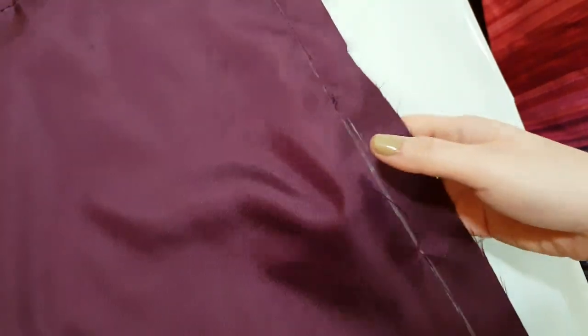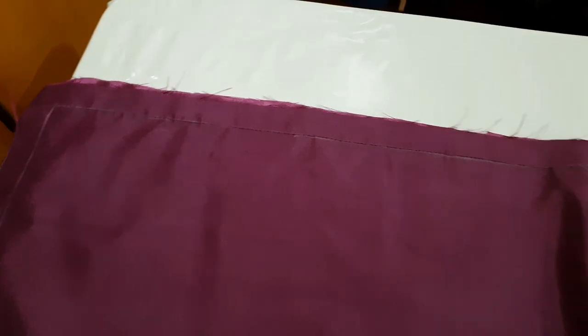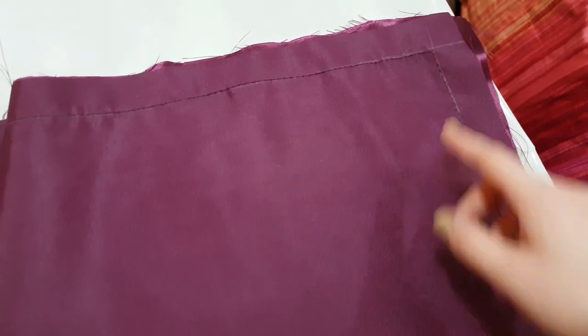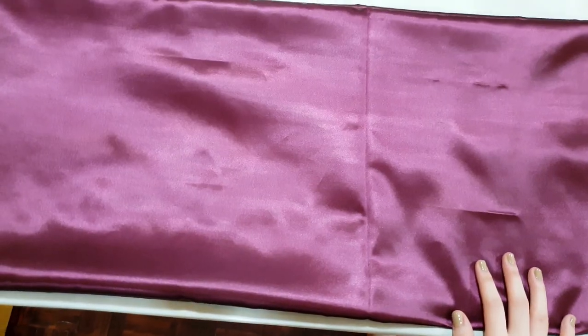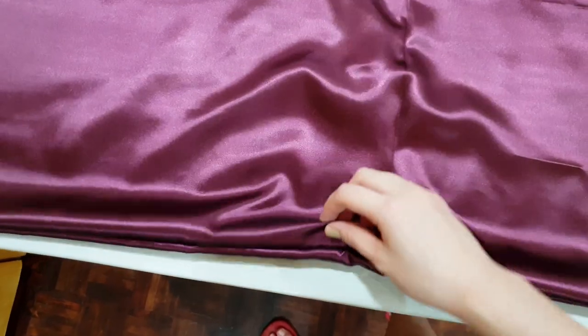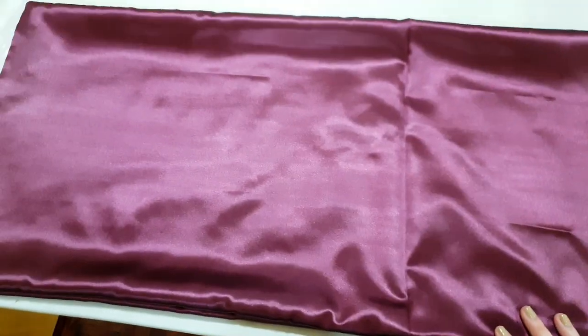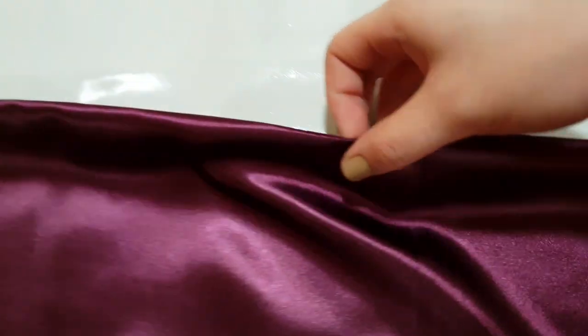We have already sewn our top together. I left a small gap — about five inches — so we can still flip our top right side out. Now we're going to cut out all four corners of our top, so that when we flip it right side out it won't be pointy at the edges. After flipping it, it's a bit bubbly so we have to iron it flat. And this is what it looks like after ironing — nice and flat!